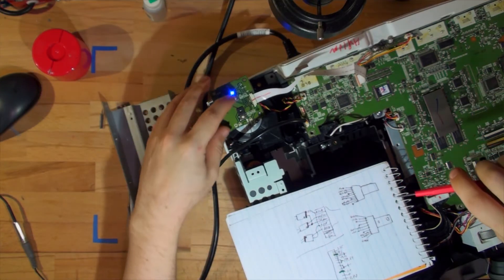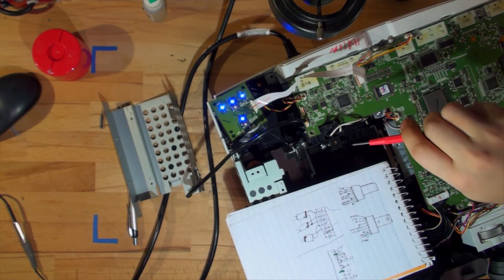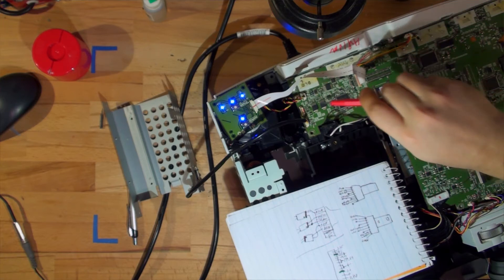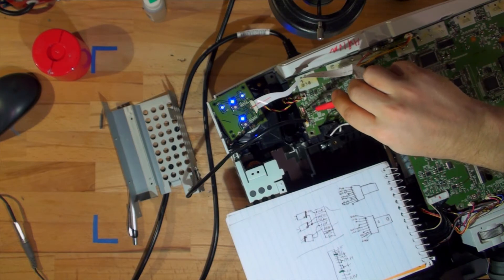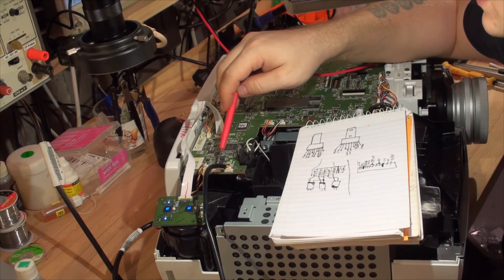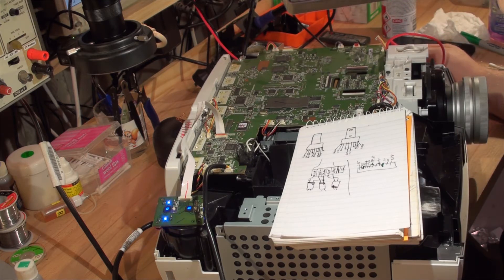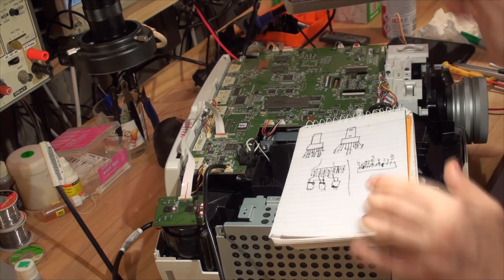I'll push the power on and count to about 10. It's now on — letting it do its checks. I'll quickly measure the voltage: 3.3V. Now it's commanding the lamp to start and I'm going to short those contacts. And there we go — all the fans started and the projector is running. Of course because I'm not providing the right return signal it now shows the wrong lamp temperature, but we know the power supply is fine and I've tested all the voltages.